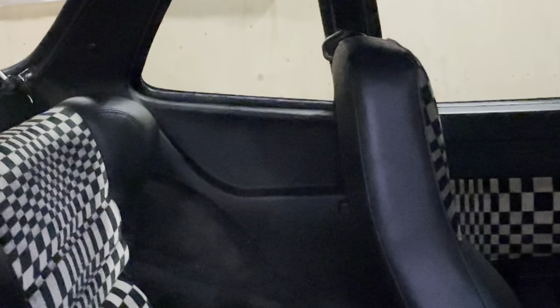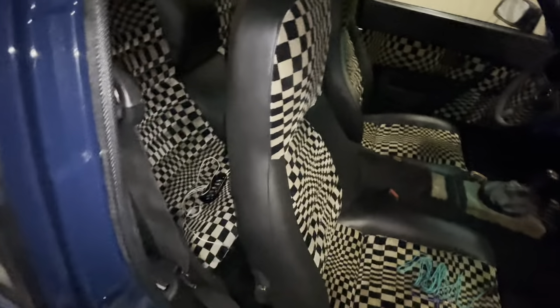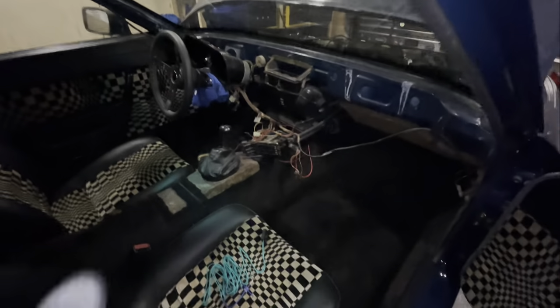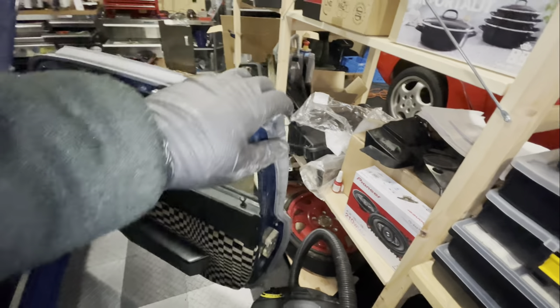The quarter panels come from a 1984 944 as well. Seat belts are in as you can see. So everything on the inside is now done. Let me take you through to the engine bay because there's been some work done there as well.